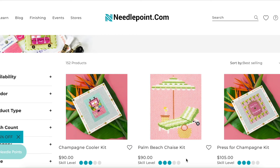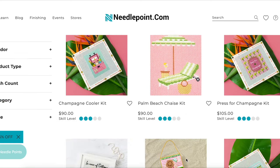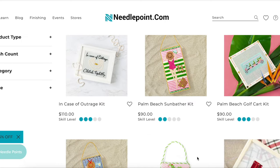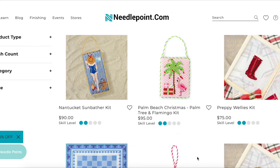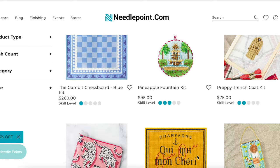They also have complete kits. This needlepoint kit comes with everything that you need to complete your needlepoint. And in addition to needlepoint kits, they also sell just the canvases. So if you already have thread or yarns that you want to use, or you already have a supply of certain colors, you can go on their website and just order the printed canvases that have the design already on there, to make your life a lot easier.